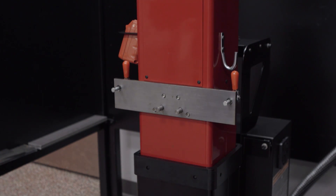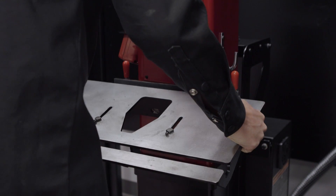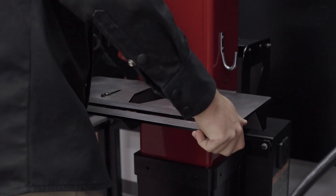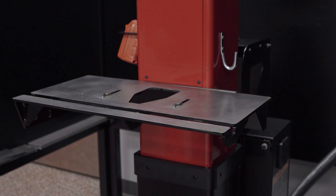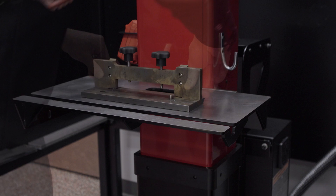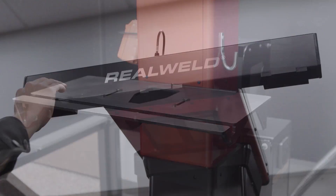If calibrating for the first time, install the fixture table and lock it in the horizontal position 1 using the red handled table clamps. If recalibrating, remove everything from the weld fixture table. Slide the covers open on the three camera lenses.